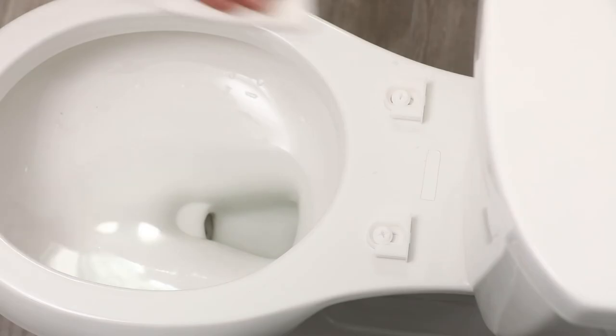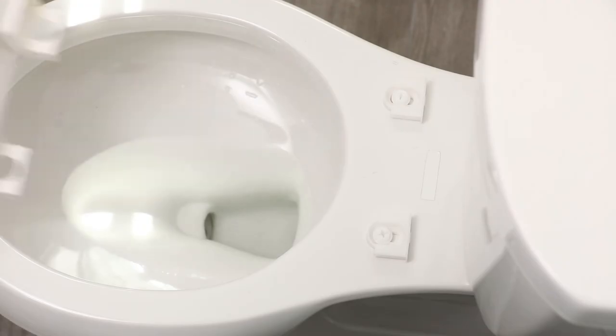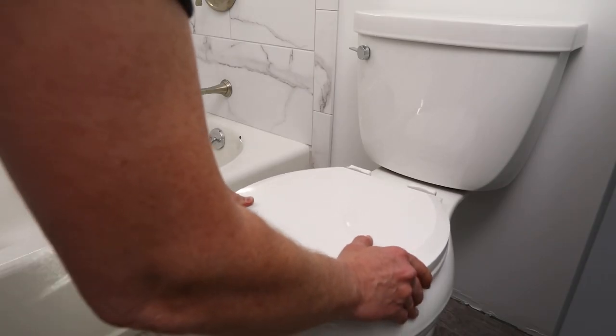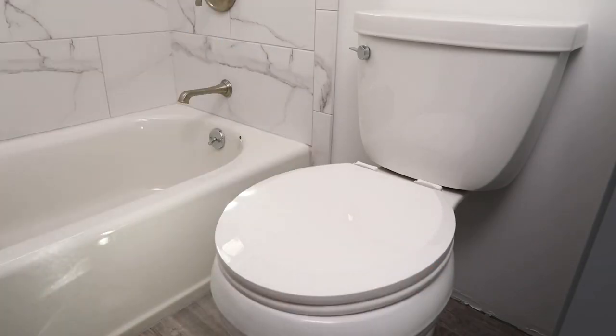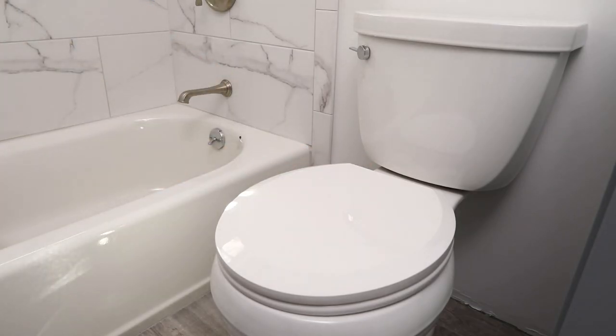Use a soft, damp cloth to wipe the area. When the surface is clean, slide the toilet seat back onto the mounting trays. Flip down the mounting covers when cleaning is complete.